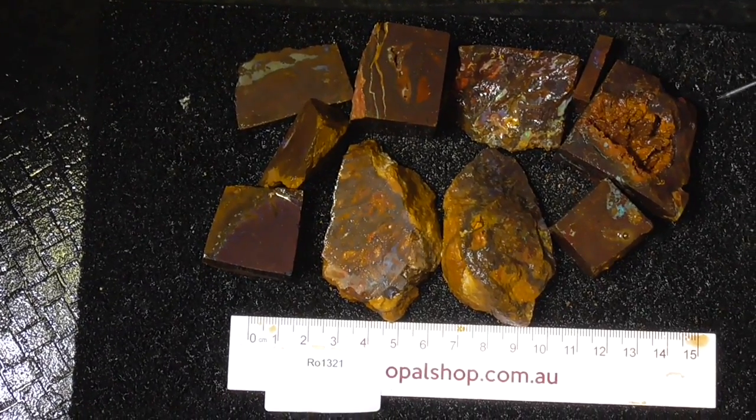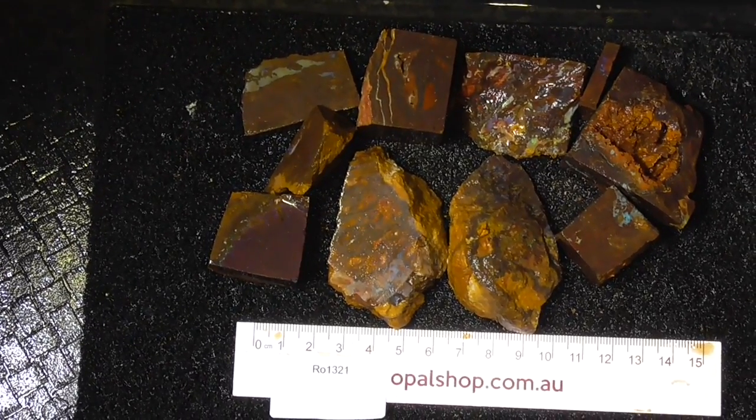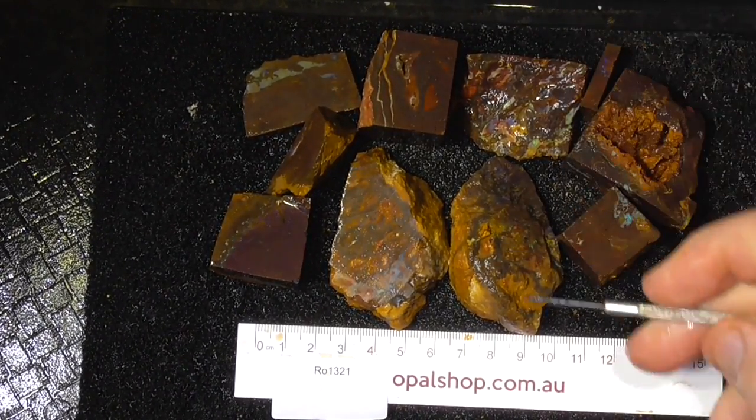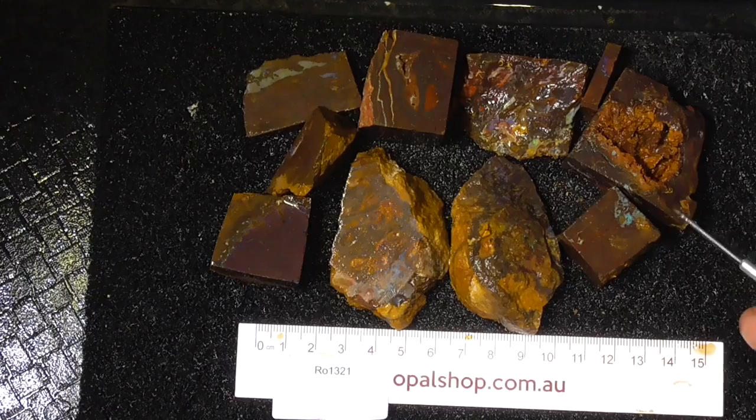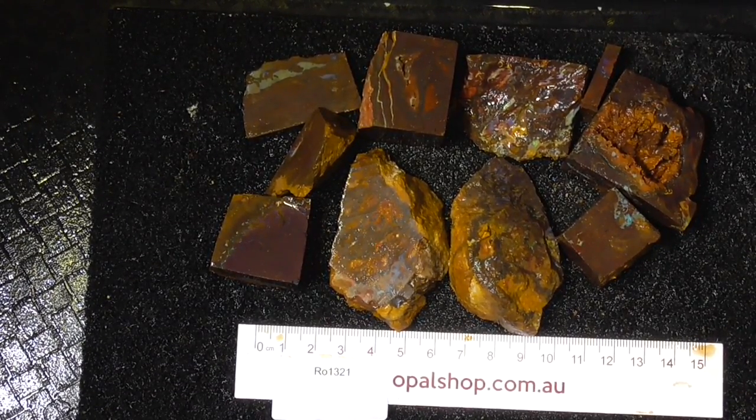G'day, here's a parcel of Koroite material from Boulder Opal Country in Central Queensland. The material's been wetted, the ruler's in millimetres to give you an idea of the size of the pieces. I'll zoom in a bit so you get a better look.